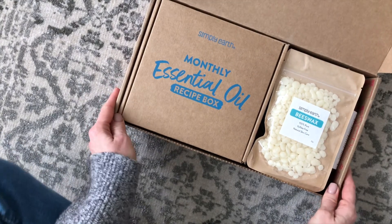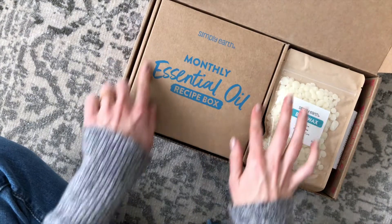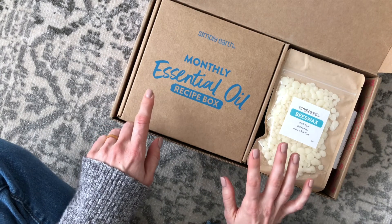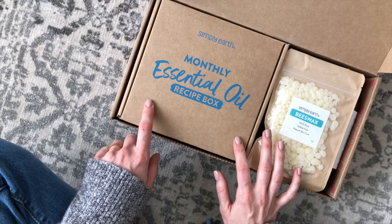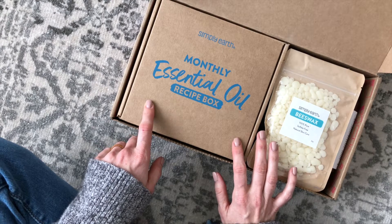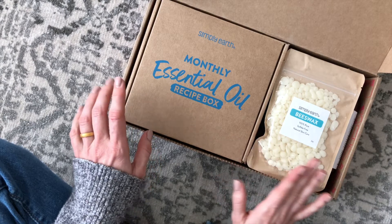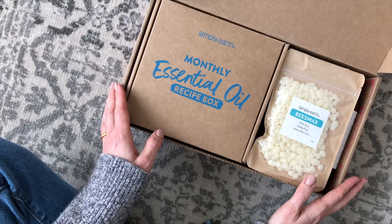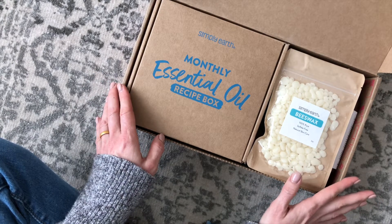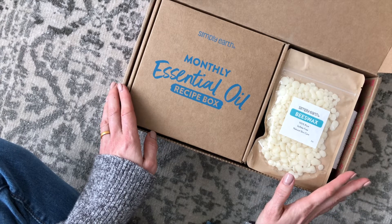If you are not familiar with Simply Earth, they are a monthly essential oil subscription box. In this box you're going to get four new essential oils, some little goodies, and recipes. It is only $45 per month, with free shipping to the US and $9.99 to Canada. I do have a coupon code that will get you a $40 gift card with your first box, which is awesome because you could put that towards any of the items on their website.